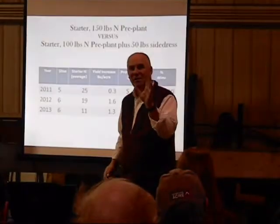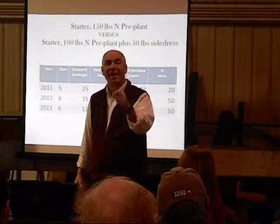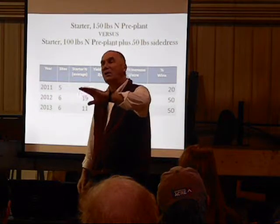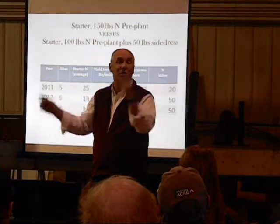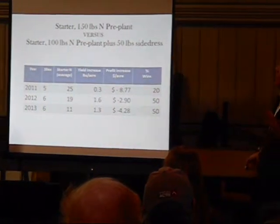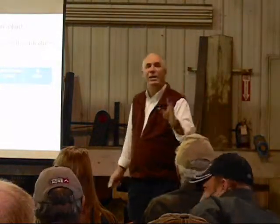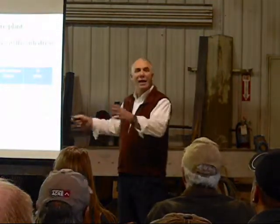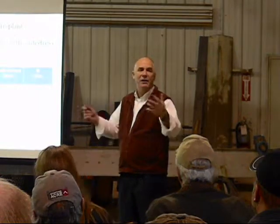If you could identify the seasons or fields where, once you put down 100 pounds with a starter, you should say this is the year to walk away and save 25 dollars. The entire data set uses 28% UAN — either injected at planting time at the same rate we come back and inject as a side dress, or in some cases 28% UAN streamer-bounced on top.